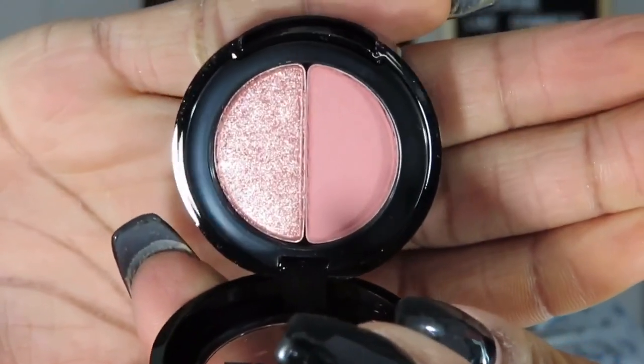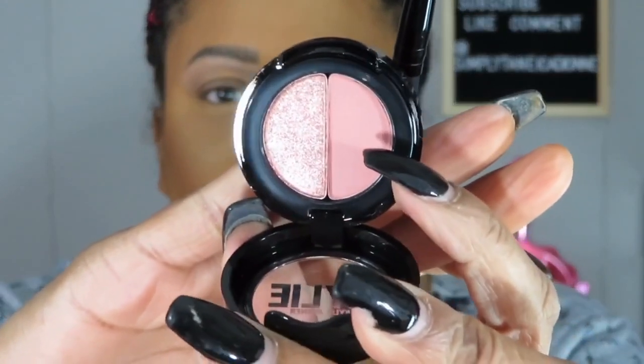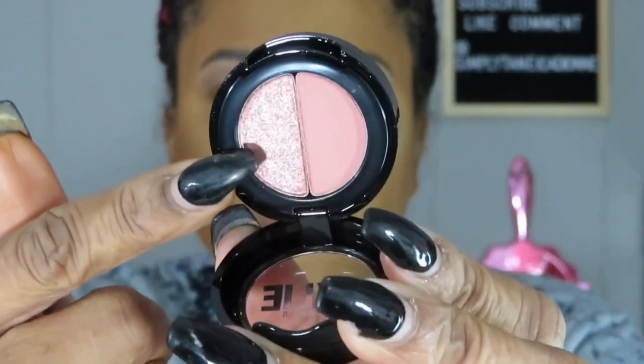Okay, so this is what the eyeshadow looks like. I feel like this is perfect - definitely not too much to be going to visit my son in school. I want to take the darker shade in the crease area and above the crease, and this shimmer shadow on the lid of course. Very very simple, no cut creasing or nothing, just very basic - brush it on and there you go.